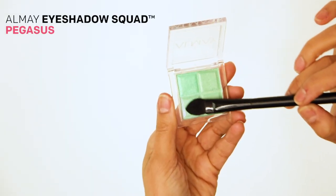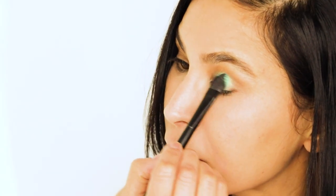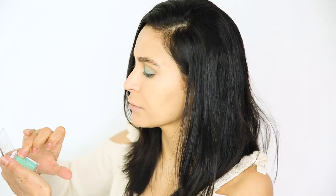Now for the star of the show, I'm using the Eyeshadow Squad in Pegasus, which is this gorgeous green color perfect for St. Patrick's Day. Instead of just using one shadow, I'm gonna mix all of them with my brush, and I'm gonna go in for a second coat using my fingertip for the ultimate color payoff.